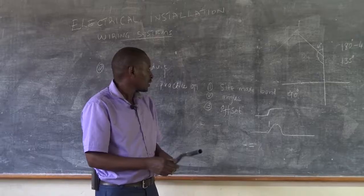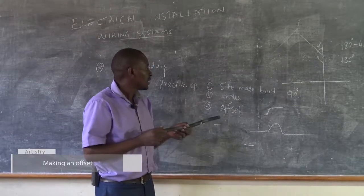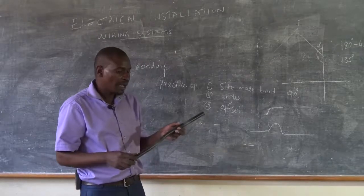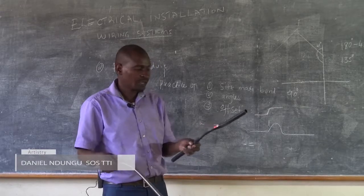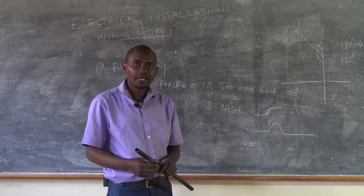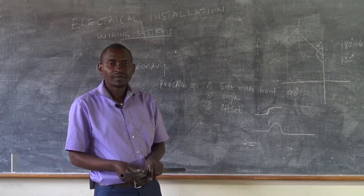With that, we have seen that in PVC conduit wiring, it is possible to make a site-made bend, you can make angles, and you can also make the two types of offsets. What you require is your piece of conduit, the bending spring, a tape measure, and the spirit level. And with that, we come to the end of the presentation — stay tuned.